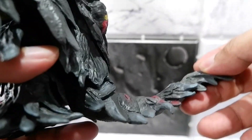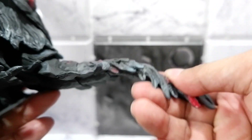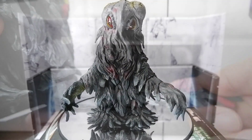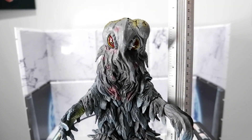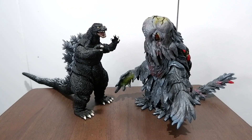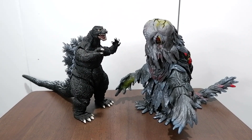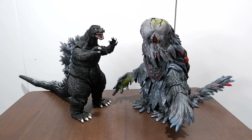With the tail, you have some motion. When it comes to height, it's a little over 6 inches. Here is Hedora and Godzilla side by side so you'll have an idea regarding the scale and size of Hedora compared to Godzilla.